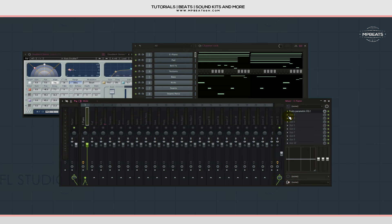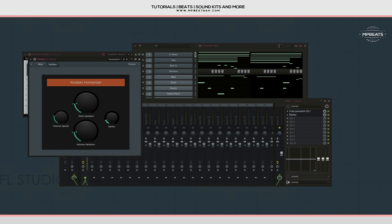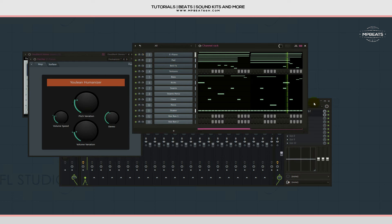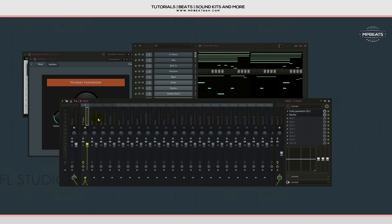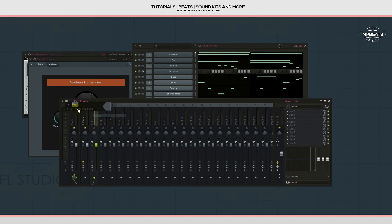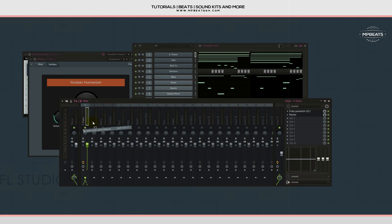Let me fetch a Patcher, go to the preset, choose the Humanizer preset, increase the stereo, and increase the pitch variation just a little bit. Then let me copy that same preset onto the pad — paste it on the pad — and now let's check the two instruments out together.